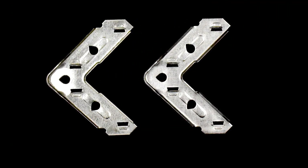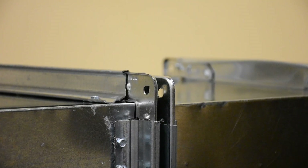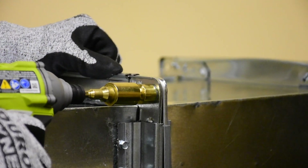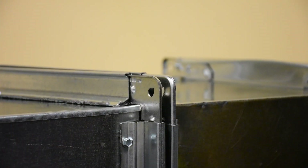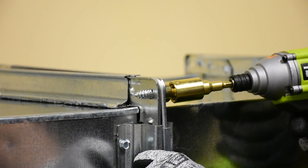This system eliminates the need for drift pins, clamping, and the tightening of carriage bolts and nuts. The precision-engineered and stamped TDC and TDF EZ Corners can be used in automated corner crimping machines and in manual corner insertion.